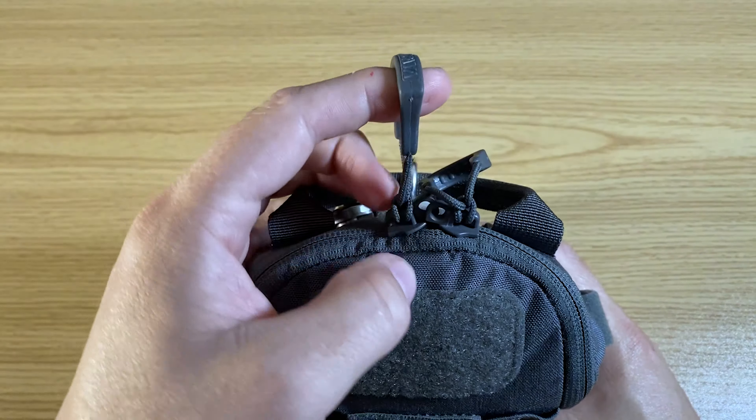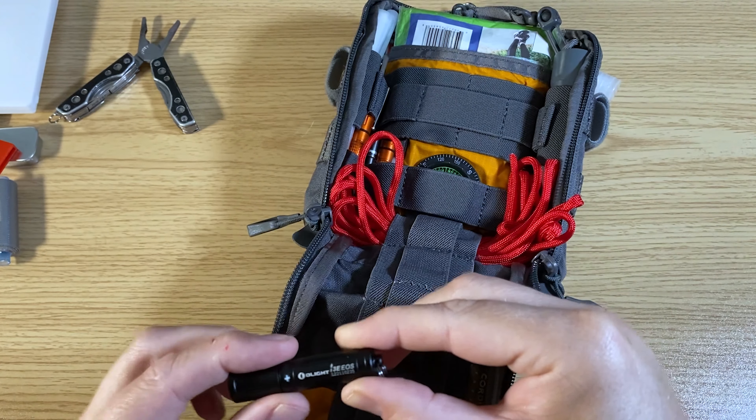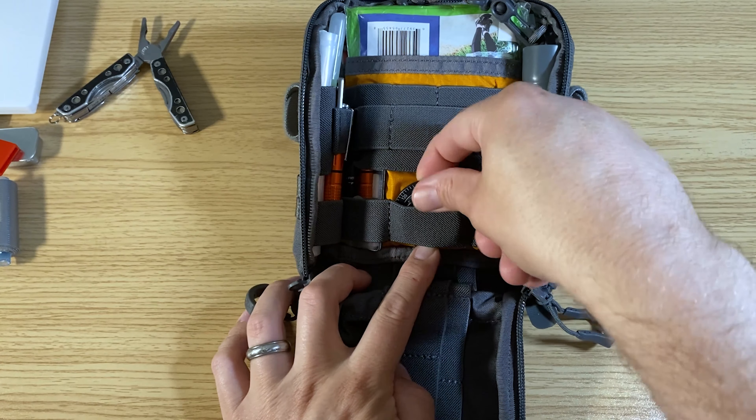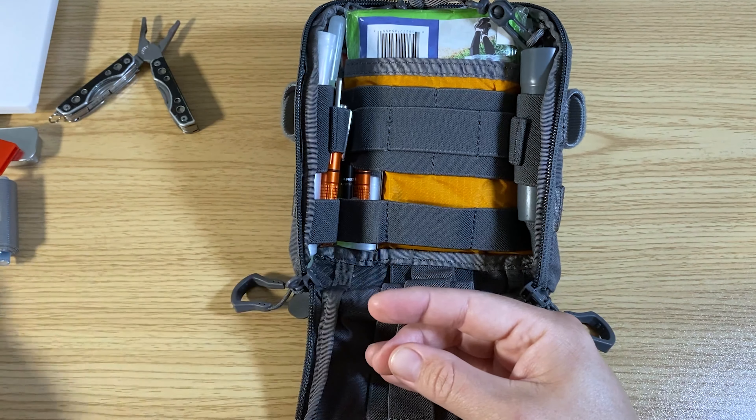Moving to the inside, I have a small first aid kit with just some gauze and band-aids. I have some medication — some Tylenol and some allergy pills. A Bic Mini, some chapstick, a small knife sharpener, and some duct tape wrapped around a piece of a pen.